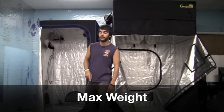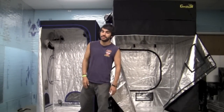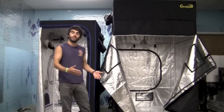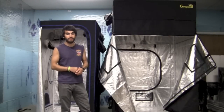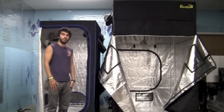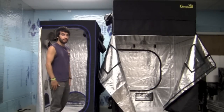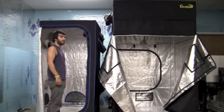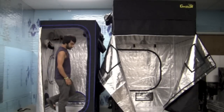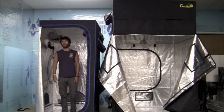Gorilla says their tent can hold up to 300 pounds from the ceiling. Most tents say they can only hold between about 60 to 165 pounds. The Hydro Hut, for example, says they can hold about 120 pounds from the ceiling. We actually tested this out — I myself am about 145 to 150 pounds — and if I hang from the ceiling, the Hydro Hut seems to actually hold up pretty well.